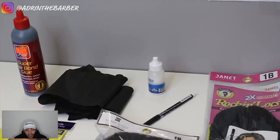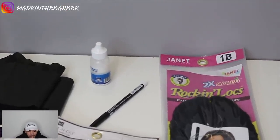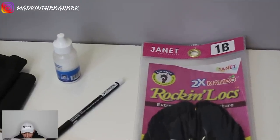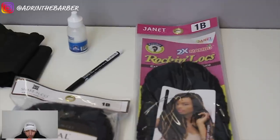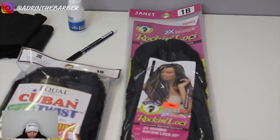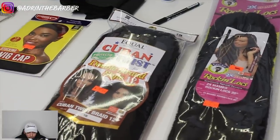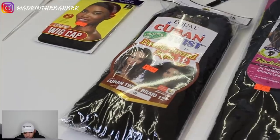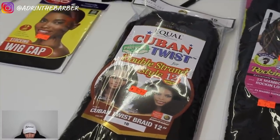Now for the products: I've got my black hair glue, black hair wraps, my black stocking cap, my Ghost Bond, and Rock and Locks hair — 2X Mambo Rock and Locks made by Janet, color 1B. For this unit I used three packs of that. The Cuban twist I ended up not using for this tutorial, so you can forget about that. I also had my white eyeliner pencil and a brush to spread the glue.